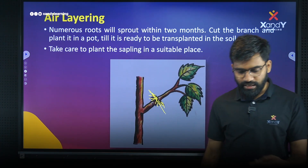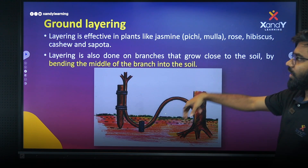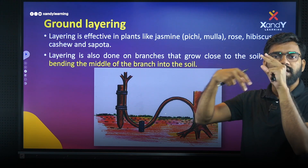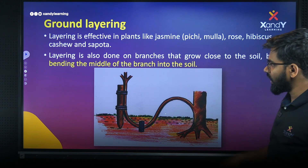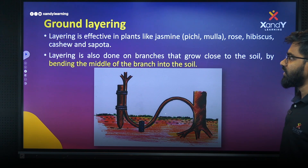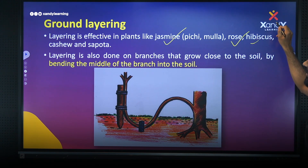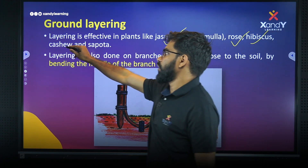We can use ground layering. Layering is effective in plants like jasmine, rose, hibiscus, cashew, and other support plants. These are examples of plants propagated in this way.